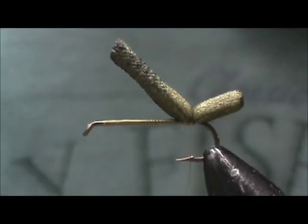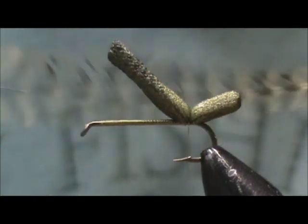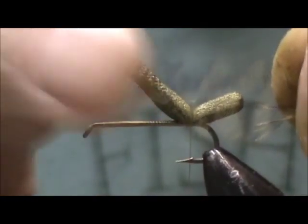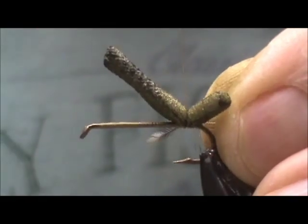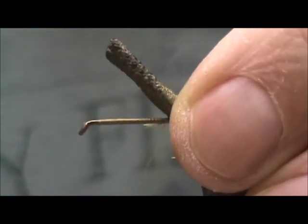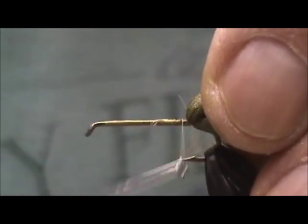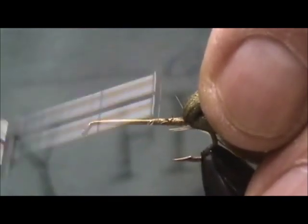Now I'm going to put a hackle on. I have an olive saddle hackle, and I'm going to tie it in by the tip, just like I would if I was tying it in by the back. I trimmed a little bit and gave it that haircut. I'm going to tie it in right there, give it one turn over the top of the foam, and then take it underneath and secure it right to the shank and bring it back.